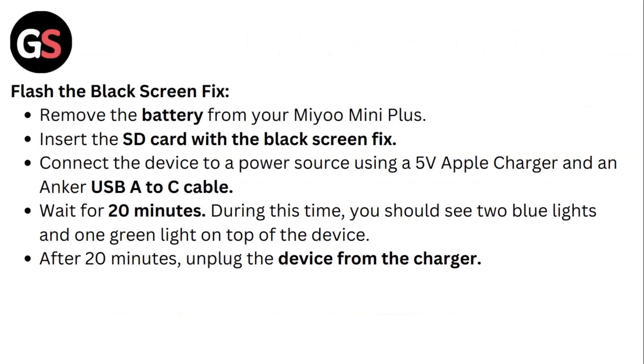Flash the black screen fix. Remove the battery from your Mio mini plus and insert the SD card with the black screen fix. Connect the device to a power source using a 5W Apple charger and an Anker USB-A to C cable. Wait for 20 minutes. During this time you should see two blue lights and one green light on top of the device.